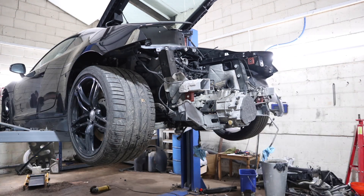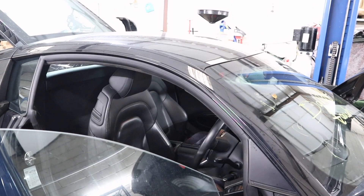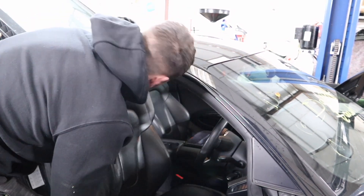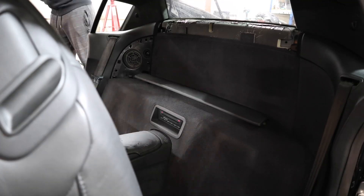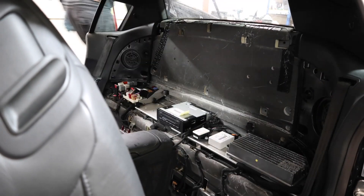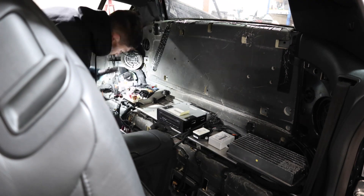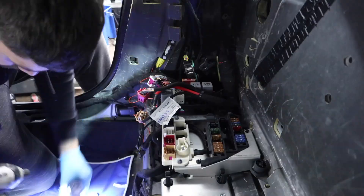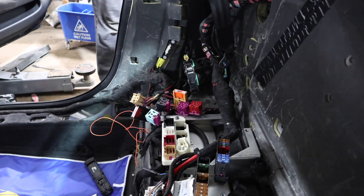Now moving on to stripping the interior loom from inside and pushing it through the bulkhead. To do this I need to put the wheels back on, get it on the ground and off the ramp because I can't open the door enough on the ramp. I need to remove the driver's seat for access, push the passenger seat forward, and the rear bench isn't held on with any screws - just clips. Once you pull off the speaker surrounds and the MMI surround you can pull the whole bench out. That exposes the loom area with a couple of fuse boxes, fuse rails, about seven or eight relays and more wiring.